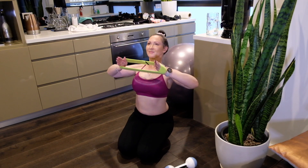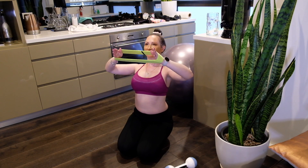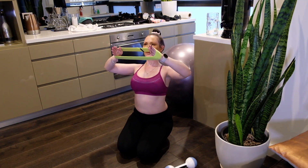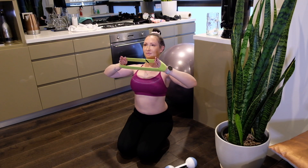We are now going to superset into a lateral raise, activating the back muscles. Again, doing the same thing — moving your elbows out while your hands move in closer to the chest, not at a 90 degree angle but at a diagonal. As a superset, we're still going to repeat this three or four times. Make sure you have a rest in between each set of about 30 seconds.